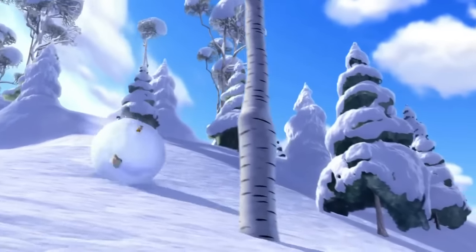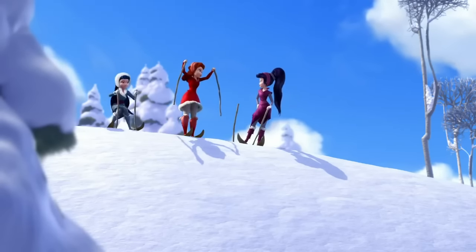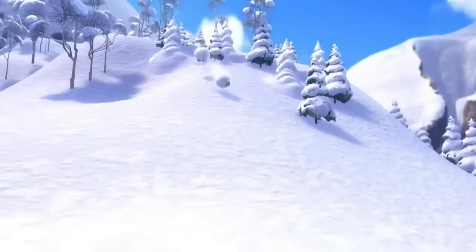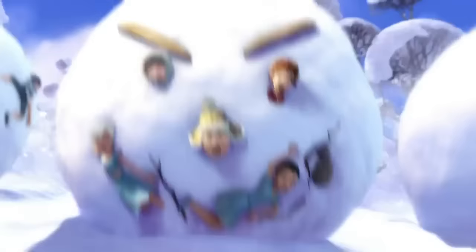Next, proceed to form a second, smaller sphere, or your snowman's torso. Come on, slowpokes. Hey, I think I got it. Me too. You've now graduated to your final sphere, or the head, as it were, which should bear a pleasant expression to reflect the snowman's sunny disposition.